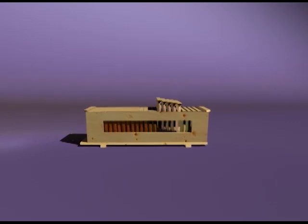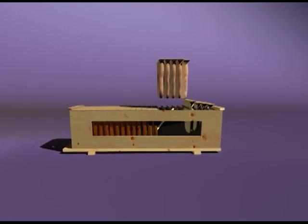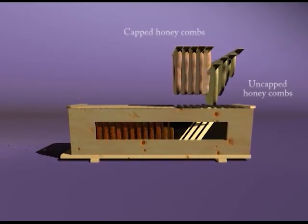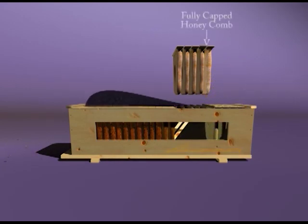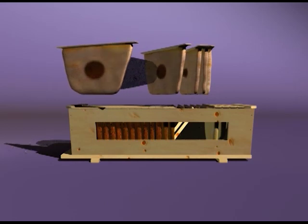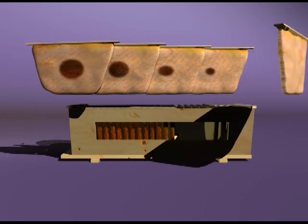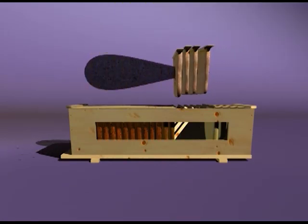This animation will demonstrate where a fully capped and harvestable comb will most likely be located. Usually there will be uncapped combs at the back of the hive that are not yet ready to be harvested. These are returned to the hive. Continue forward in the hive until you reach the first fully capped honeycomb. This is the comb that you will want to harvest. The other combs will be left for the bees to overwinter on, and most likely you will be able to harvest them in the spring.